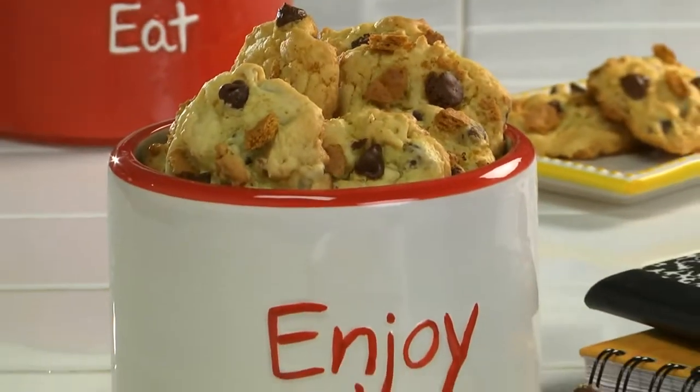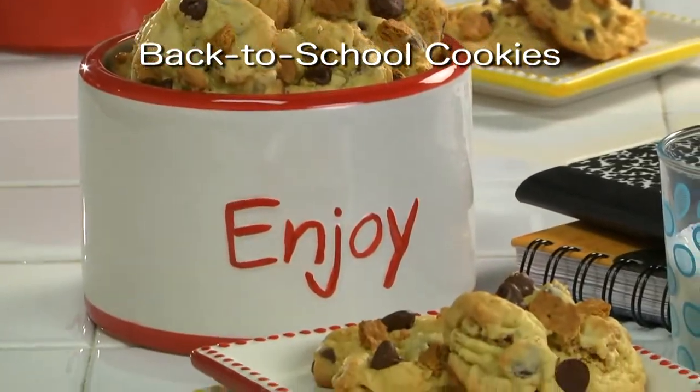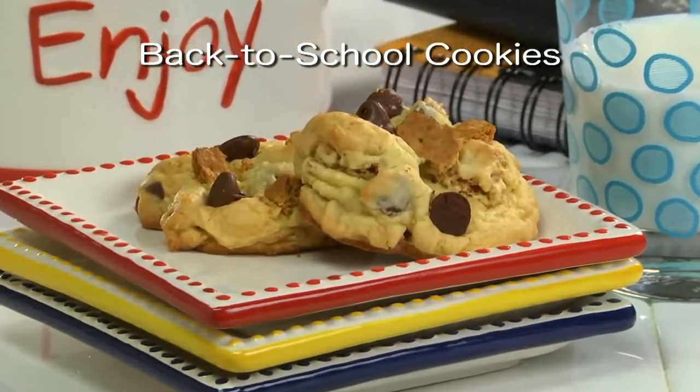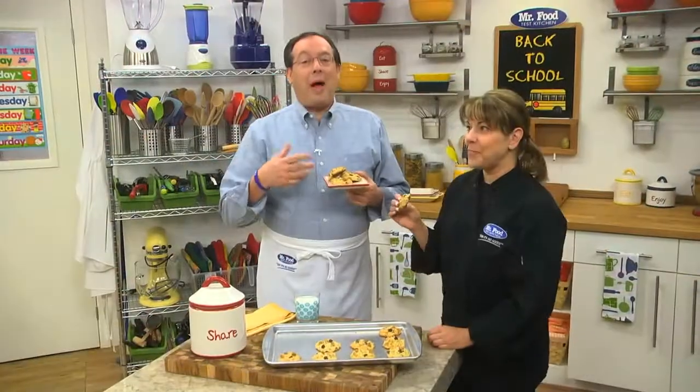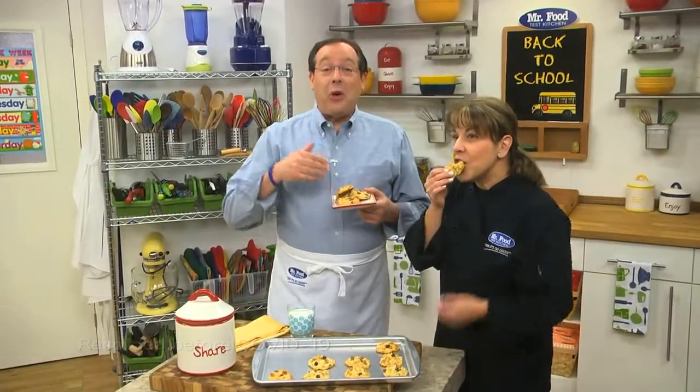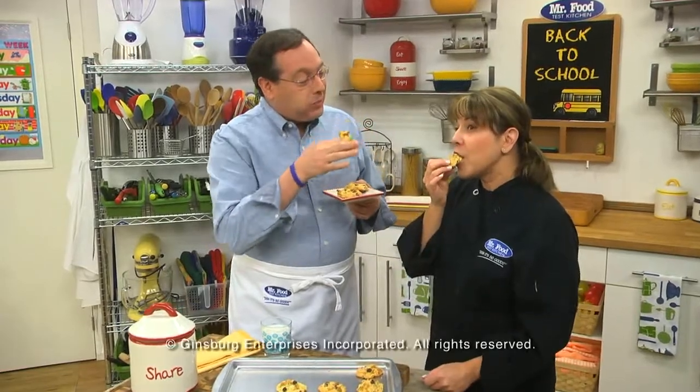So if you'd like the recipe for our back-to-school cookies, along with all of this week's recipes from our back-to-school series, simply visit our website. I know you'll be glad you did. I'm Howard with Kelly in the Mr. Food Test Kitchen, where today we found a no-fail cookie way for you to say, oh, it's so good. You've got cookies all over your lips!